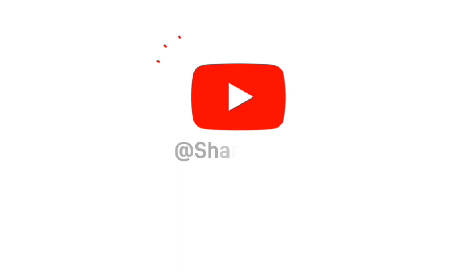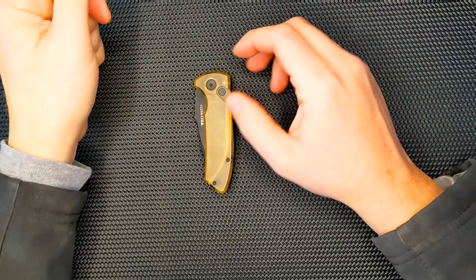Hey guys, thanks for joining me, and if you like what you see, please subscribe. Hello friends, welcome to Sharp Ends.